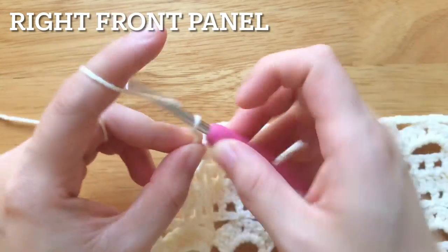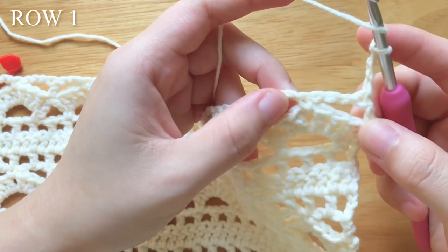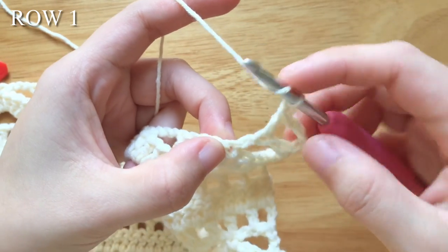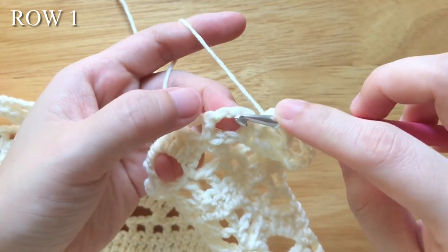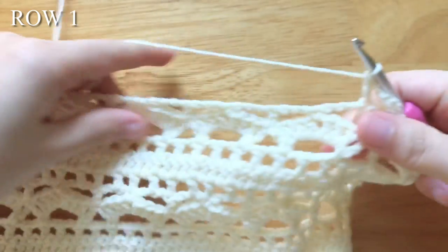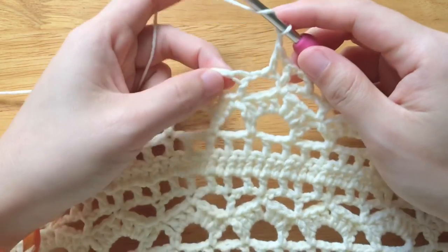To make the first row of the right front panel, chain 4, turn your work. Double crochet into the 2nd chain of the chain 3. Chain 1, double crochet into the single crochet. Chain 1, double crochet into the 2nd chain of the chain 3. Chain 1, double crochet into the double crochet. Repeat the pattern until the last single crochet from the first stitch marker. Chain 1, double crochet into the 2nd chain of the chain 3. Chain 1, remove the stitch marker, double crochet into the double crochet.